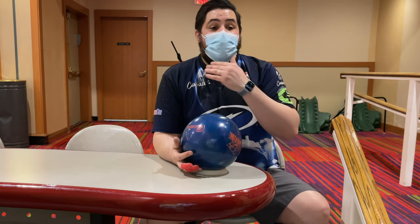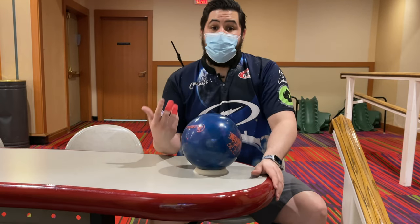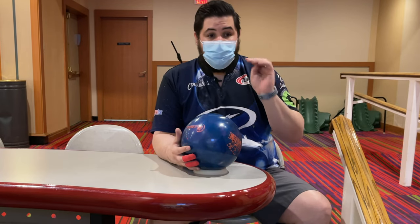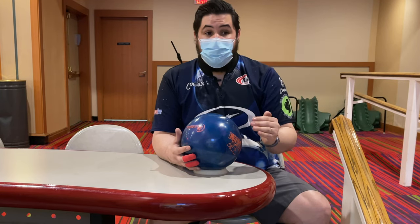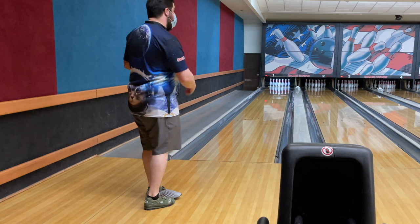So now we're going to get back on the lanes and I'm going to do basically the same thing but from a standing position. And this time you're actually going to swing your hand with the weight of the ball on your wrist instead of on the knees. So I'm going to show you guys two times back to back. I'll even show you guys some slow motion of what it looks like, and then I'll get back here and explain to you guys why we're doing this drill.